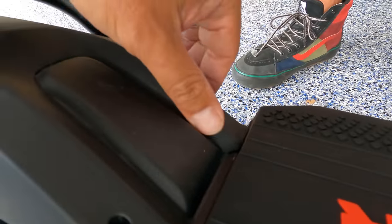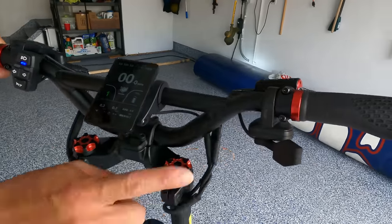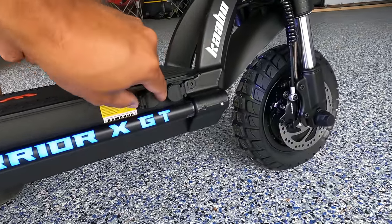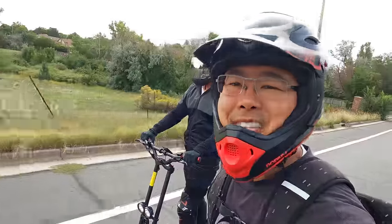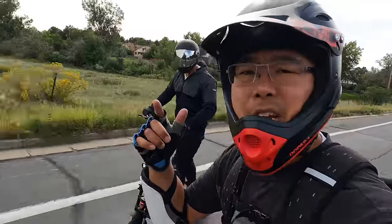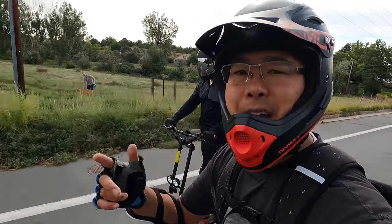The main differences between this and the previous version are: color display, thumb throttle, sine wave controllers, and the new charge ports. We gear up and head out to ride the Wolf Warrior X GT and tell you what we love, what we hate, and who should get it.